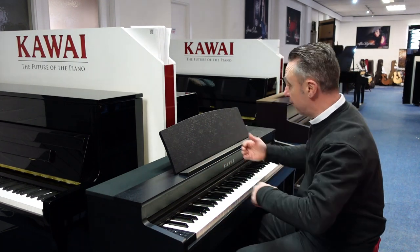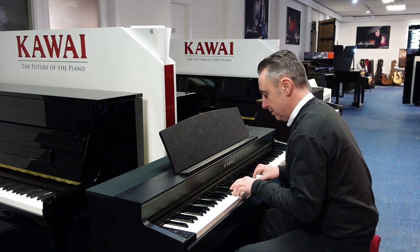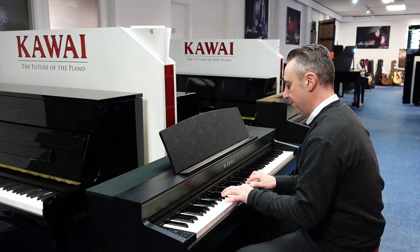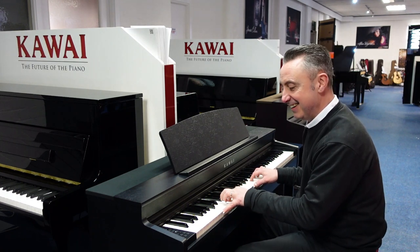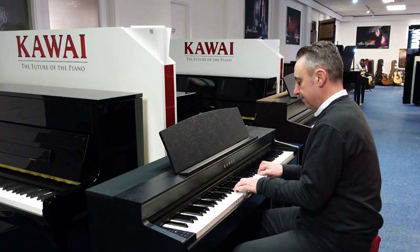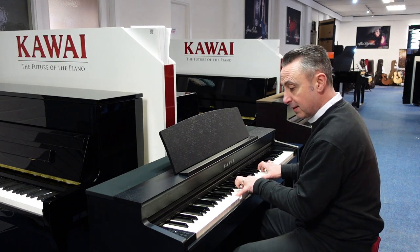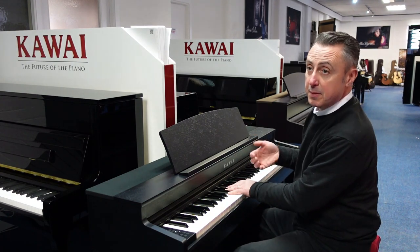You can get other sounds as well, like strings. You've also got harpsichord sounds. You could also layer your sounds together or split it — I'll just give you an example of that with piano and strings.